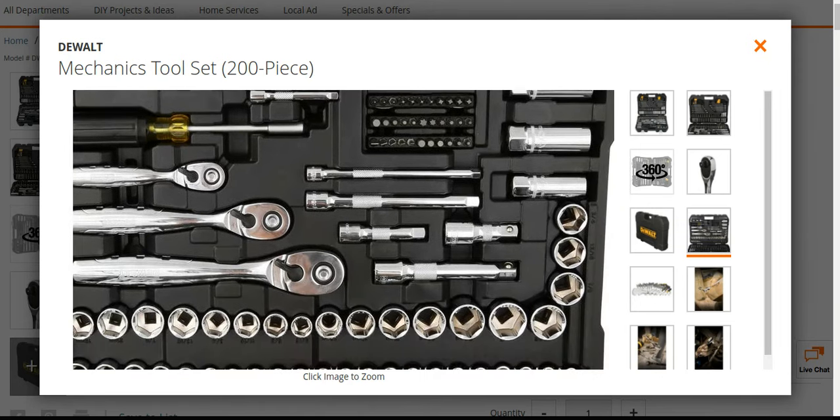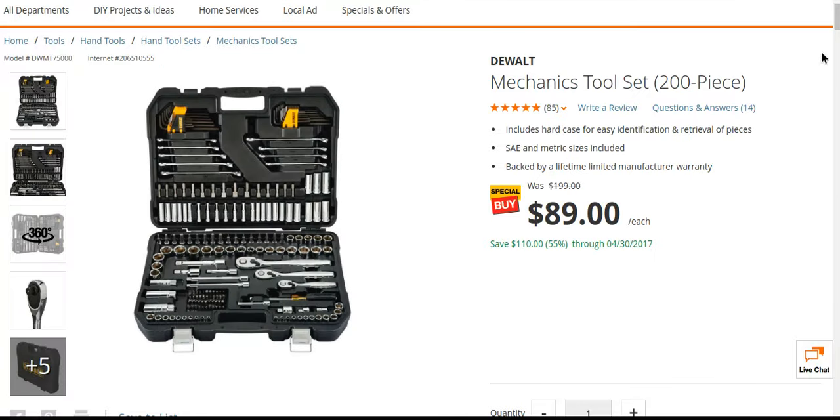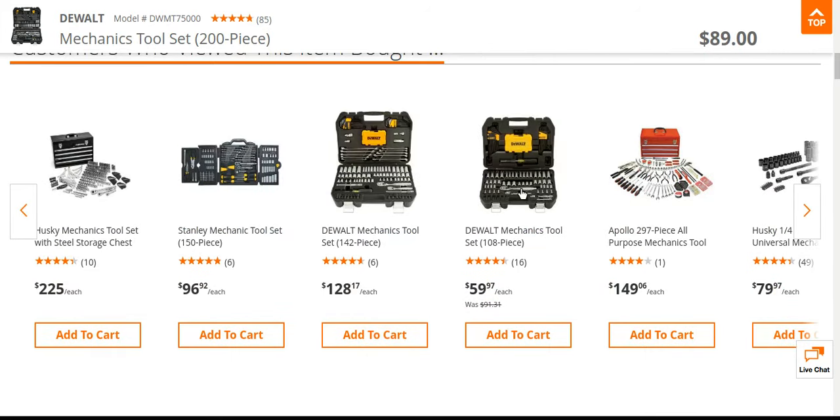89 bucks, guys — it's a good deal. You can't beat it. You'll pretty much have this the rest of your life. Father's Day is coming up, and it would make a great gift. Let's just take a look at that $59 one.